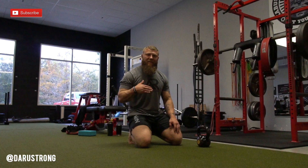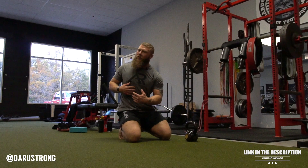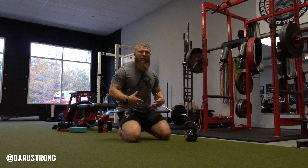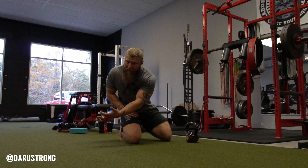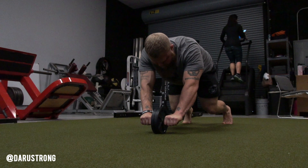For the tabletop kettlebell pull-through, think about this as an arm drag, but we're trying to maintain a neutral position. Get in a tabletop position where your hands are right underneath your shoulders and your knees are right underneath your hips. As you go to pull through, make sure you're not rotating at the trunk — we want to keep a nice rigid core. You're activating your obliques and the transverse abdominals as you pull through. Make sure you don't pull it out too far, because then you have to reach over and get into that rotation. Pull it right outside of shoulder width, then back through. Do this for three sets of ten, then go on to the next one.